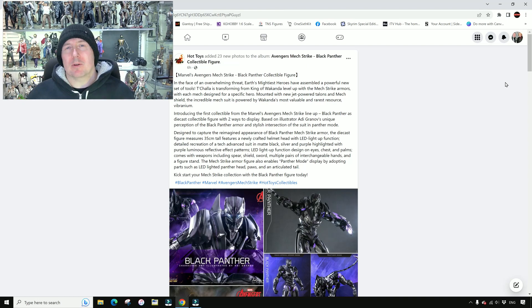Hi guys, Billy back and this time we're going to be looking at something a little bit different from Hot Toys. Not entirely different, not completely new IP or anything. They've teased that they're going to be doing John Wick, but we haven't seen anything yet. But they've decided to release this Mech Strike Black Panther figure, which is quite interesting.